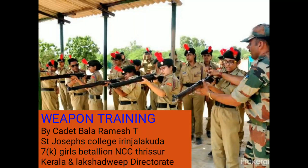Hello everyone, welcome to the presentation on Weapon Training made by Cadet Balaramishti, St. Joseph's College, Idinalapura, 7 Kerala Girls Battalion, NCC Trisho, and Kerala and Lakshadip Directorate. Now let's get into the presentation.